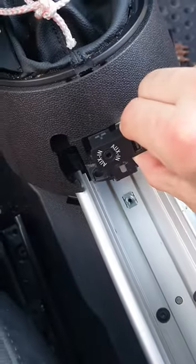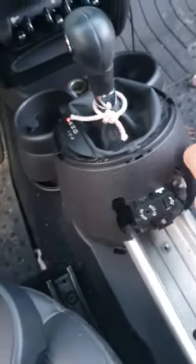We're taking this thing out and it's a bitch and a half — there's no videos on it so I thought I'd make one. There's gonna be two little rubber things on the bottom of your cup holders here.